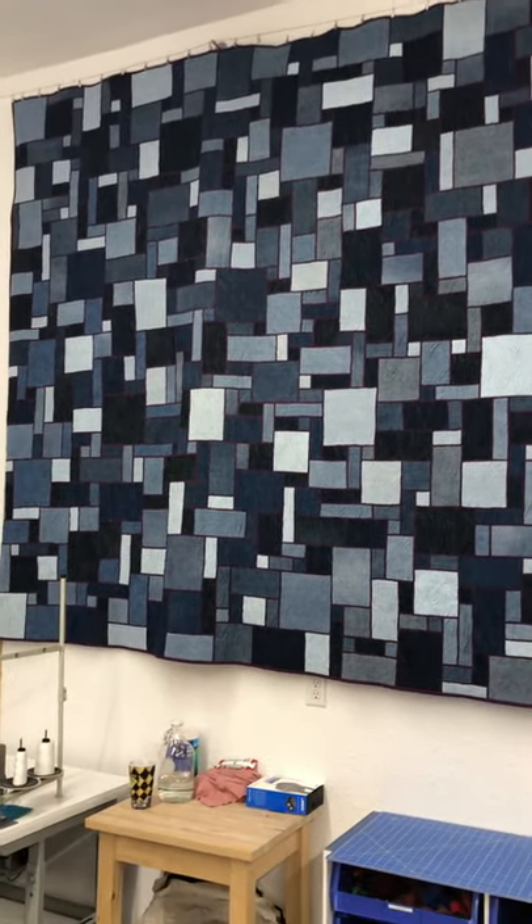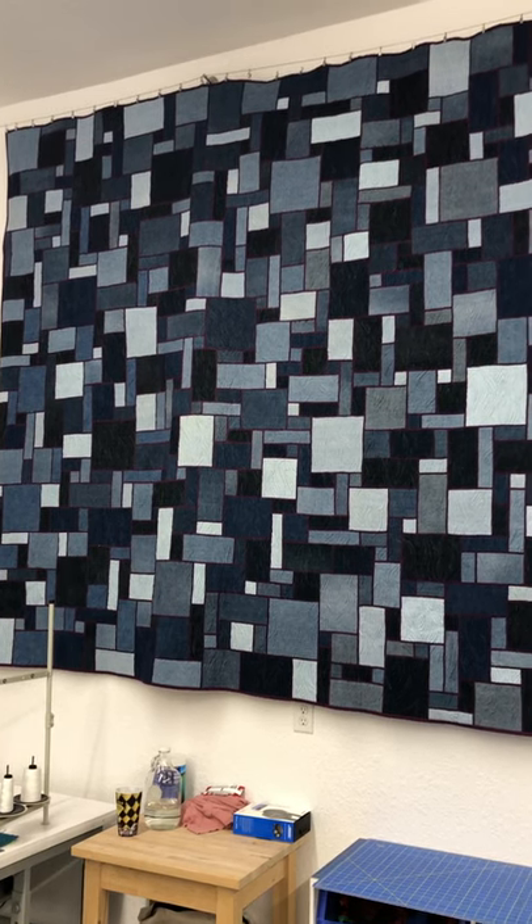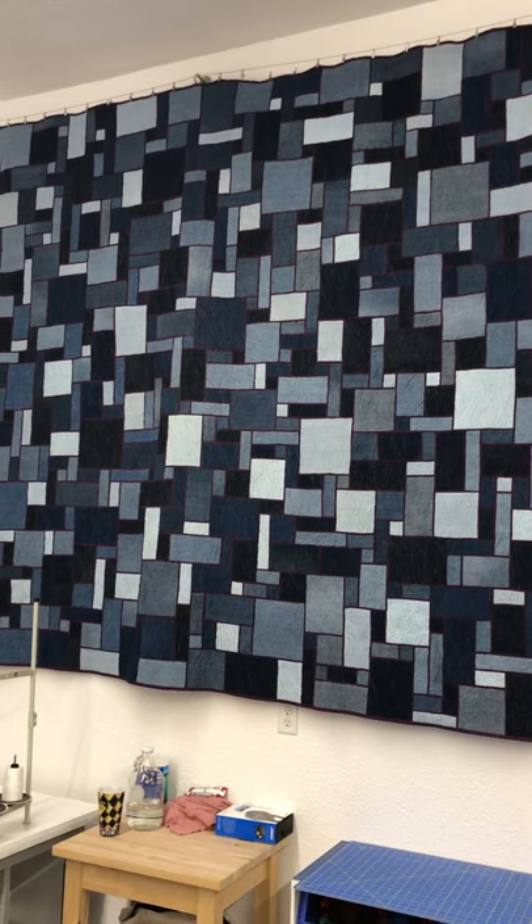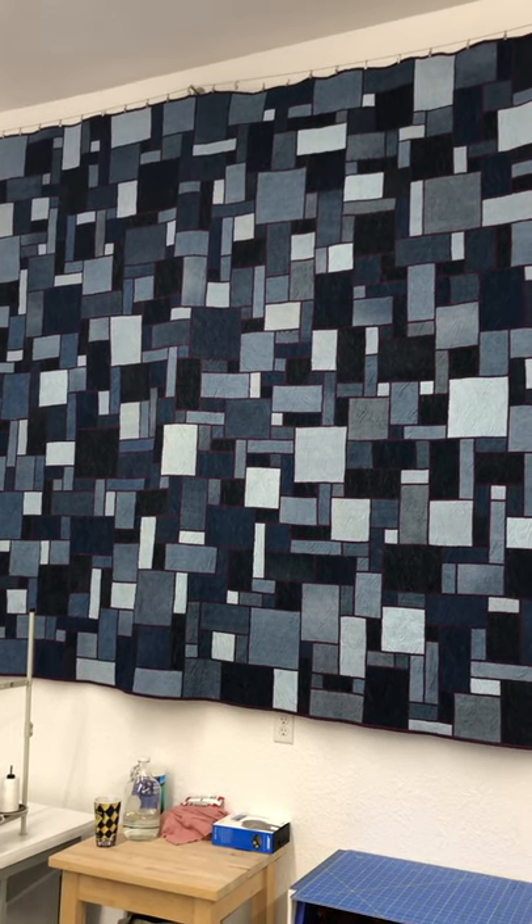This quilt took me about three months to make, so it was quite involved — and that's why it's one of my favorite quilts hanging in the shop.